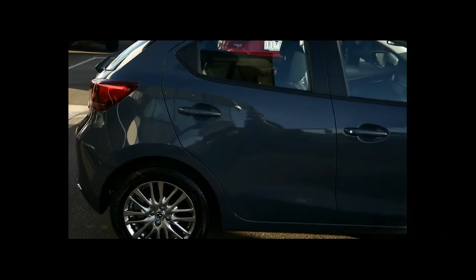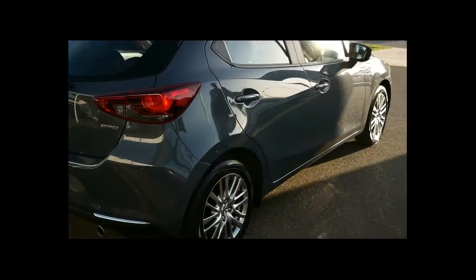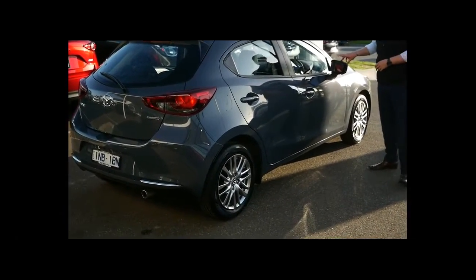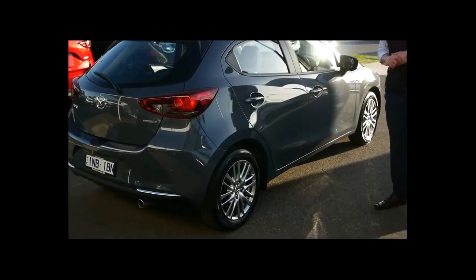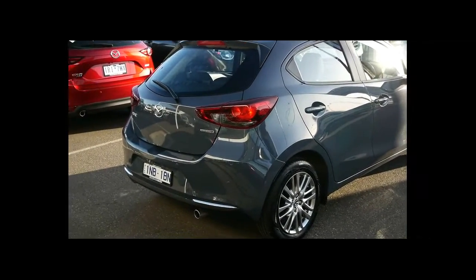Being a demonstrator vehicle you wouldn't expect there to be any scratches on the exterior, and this one is no exception. You've also got blind spot monitoring on your side mirrors which has an audible alert, so if someone's pulling up alongside you it'll alert you that they are there.